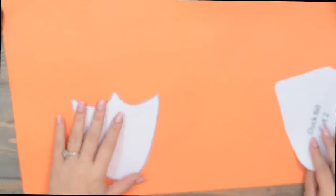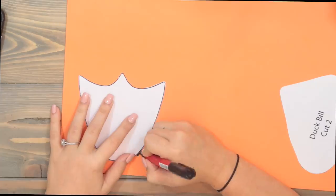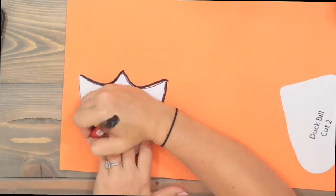The next costume is for Miley — she's our English cream golden retriever, so she's white, and it only makes sense to make her into a duck. I'm back with my foam paper, this time using orange, and we have stencils again. Stencils are just so easy — I printed out the duck bill and the feet. Ducks only have two feet but we're going to give Miley four since she has four feet, and we'll make the duck bill.